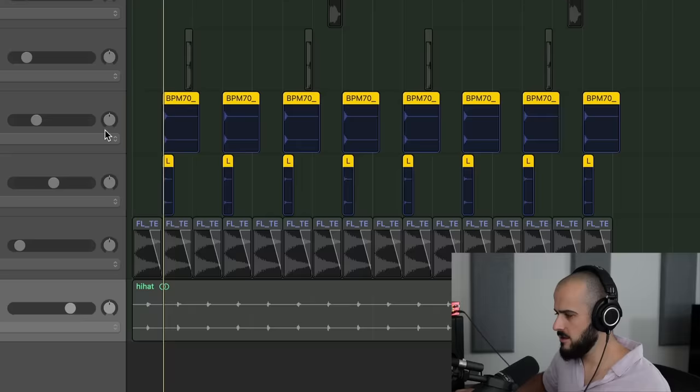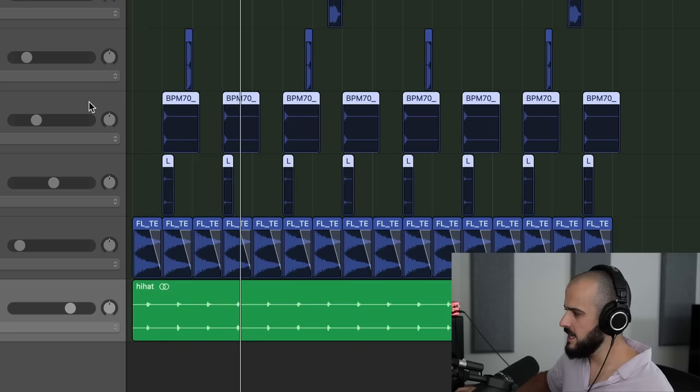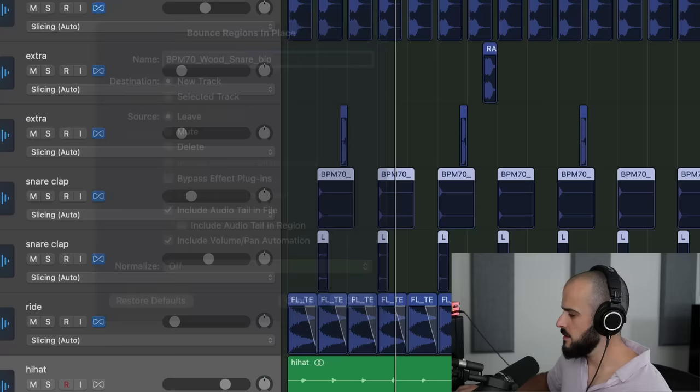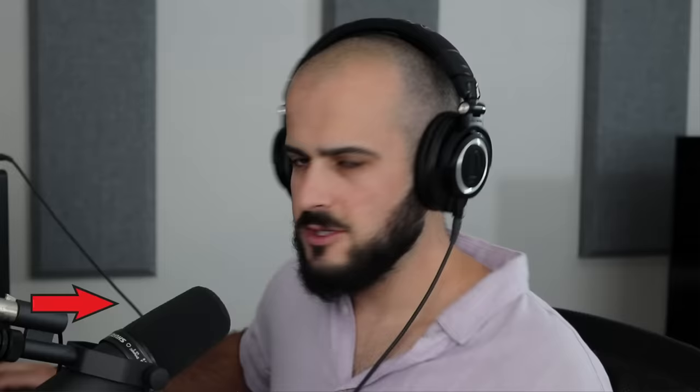Looking closer into this mix, we can see the clap also has a layer on it. Layers are totally fine — you just don't need to keep all your layers unconsolidated. So I'll take these claps, right-click, and bounce in place. Now we have one stem instead of two. That was just two instruments where we took five whole layers and narrowed them down to two. Imagine doing this for an entire song — your project will look so clean and minimalistic that you'll breeze through the mixing process and mix like a star.